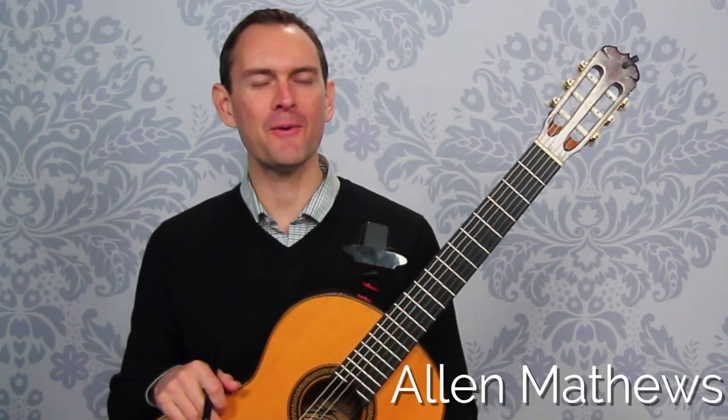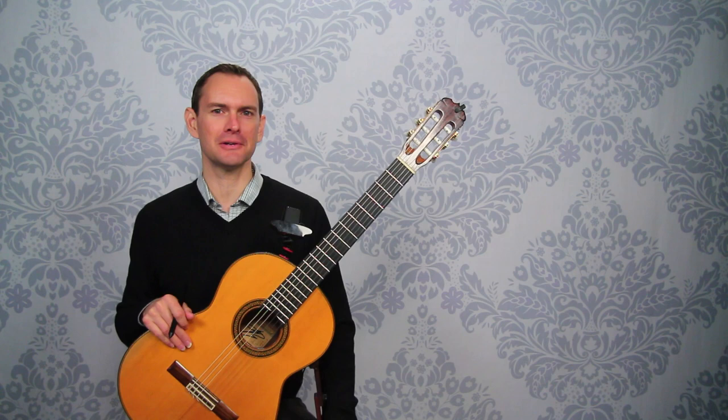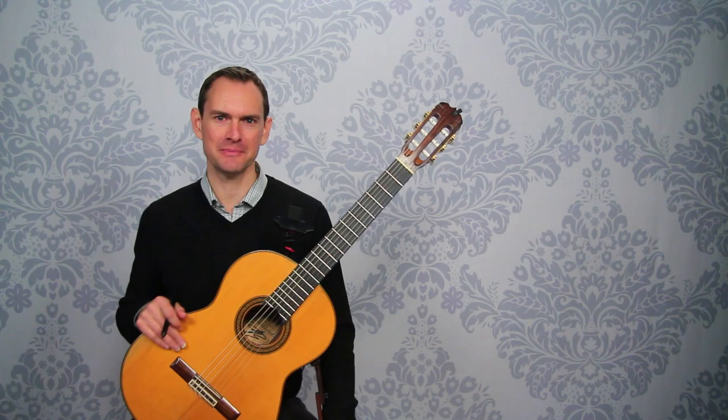Hey there and welcome to this course on Jesu Joy of Man's Desiring. This is a great piece. I'm sure that you have known it for a long time, and it's really exciting now that we get to work through it together. This has been a lot of fun for me putting this together, and I am really excited to get into it with you.